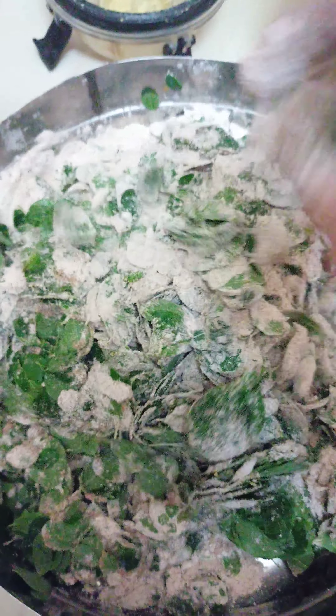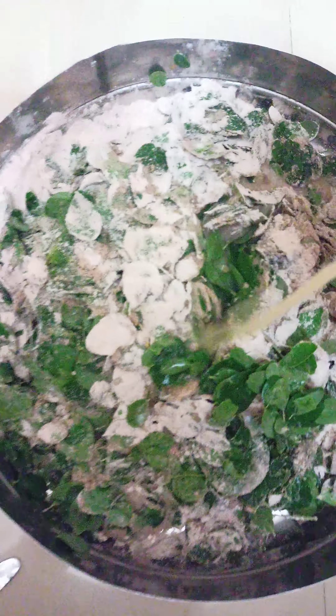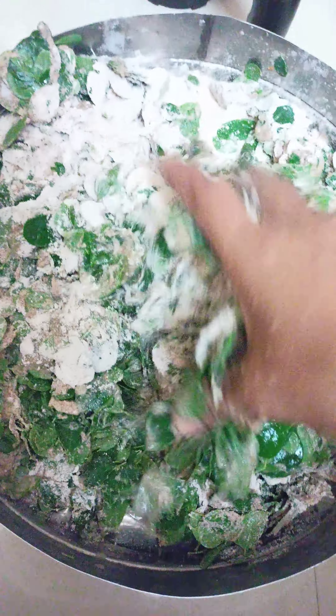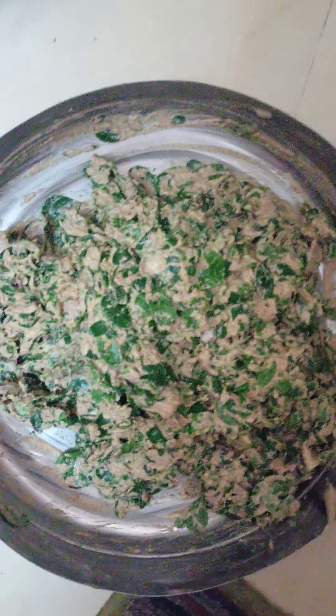I will make sure that the oil is dry. We will add ginger garlic paste to the paste. Just mix it. In this consistency, we will mix it.